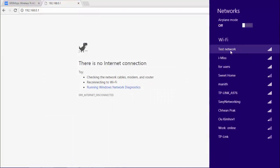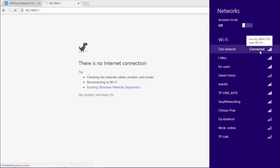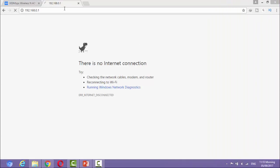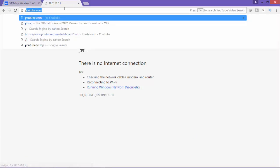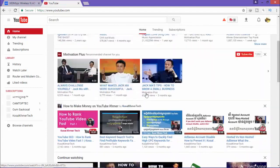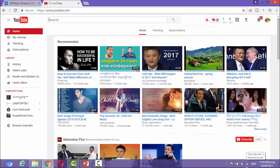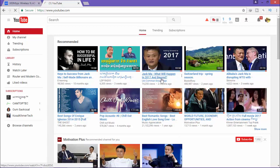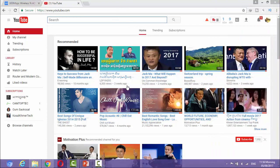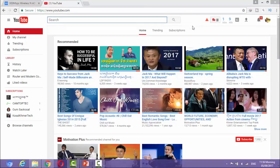I go to connect again to my test network — my share router — to test the internet. Connected! It means it has internet already. Let's test the internet together. I go to YouTube and yes, it's working — the internet is working on my second router, my share router. So now I can share my router to extend my main router's signal without using any cable. Thank you for watching, don't forget to subscribe to my channel to get more videos soon. Thank you!